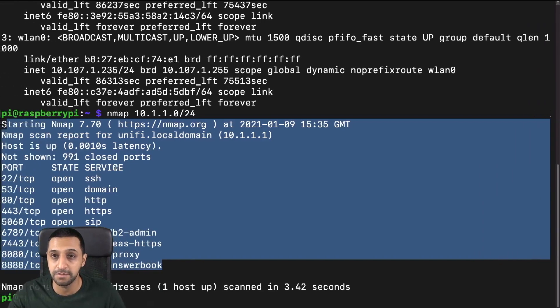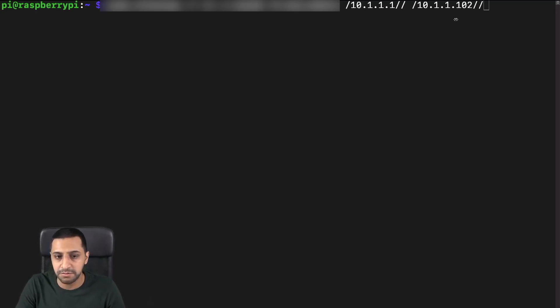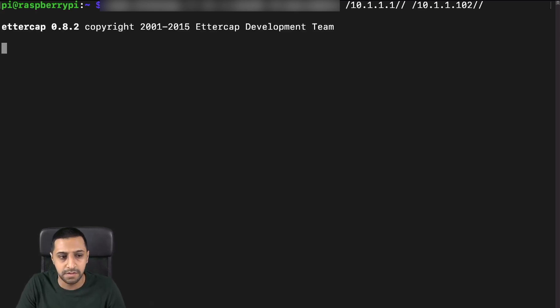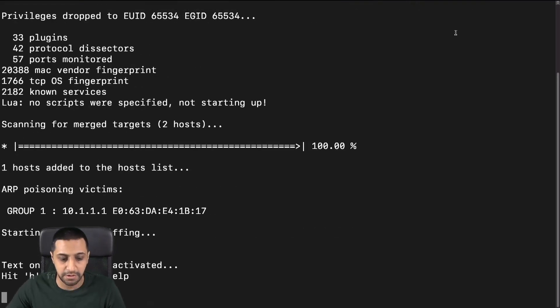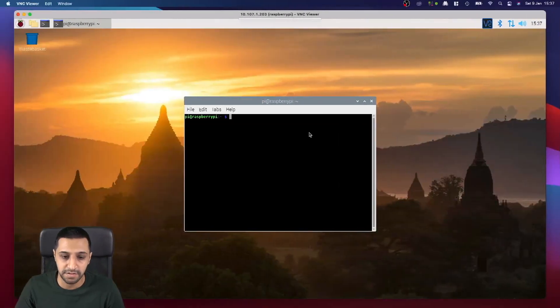Now let's try the man-in-the-middle attack again from the IoT network. Clearing the screen and typing in the same command with the same addresses. Running it — it goes off now, attempting to figure out what's going on. This is the Raspberry Pi now on the IoT network running the same pseudo-Wireshark MITM attack.